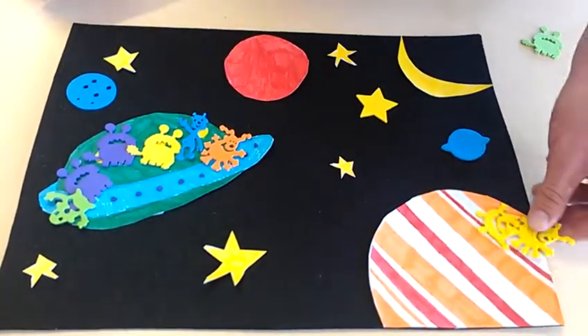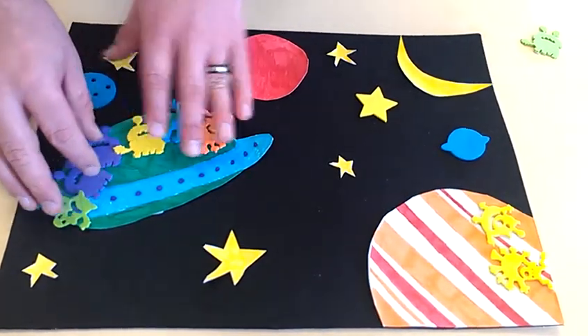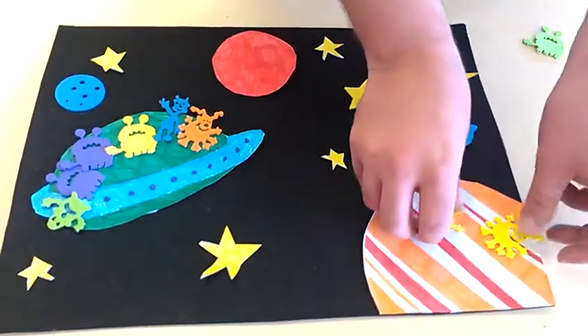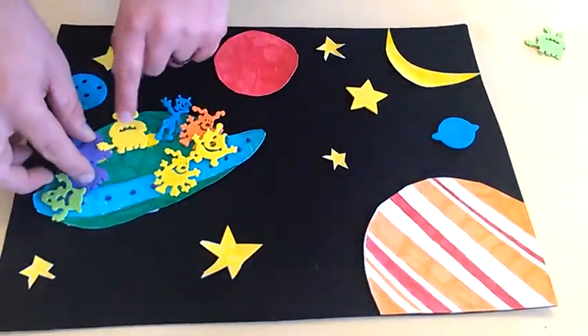So there's six aliens on the spaceship, add on to make eight aliens that want to go traveling through space together!